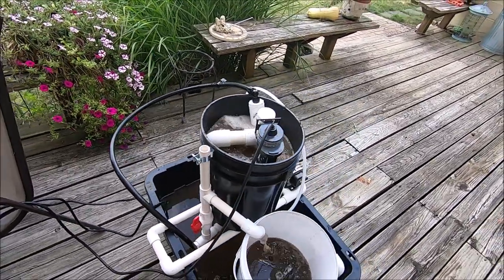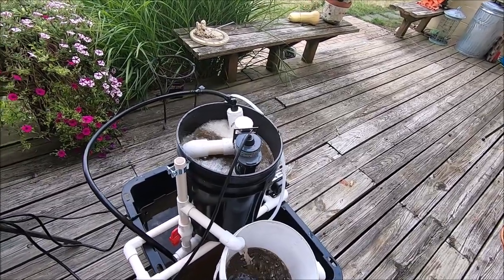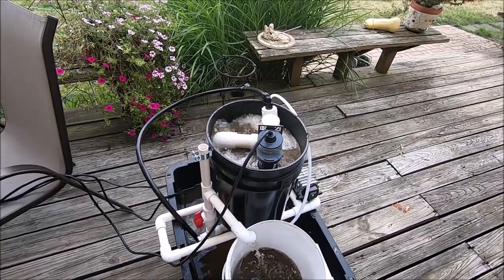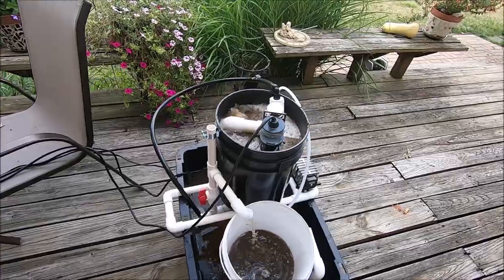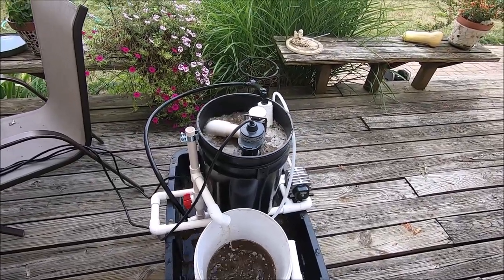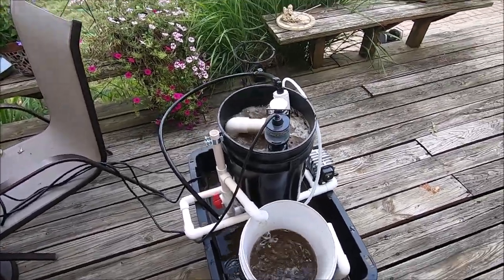You can also mix in bird or bat guano. If you've got access to manure — like cow manure — that's something you could put in here. Anything that you would naturally put in your garden, you can also put into this system.